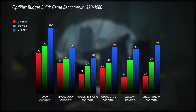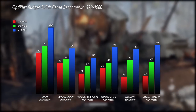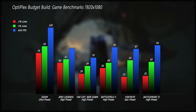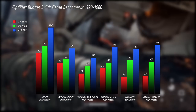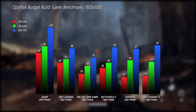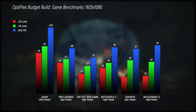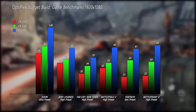In Apex Legends on the high preset, we got an average frame rate of 88 with the 1% being 67 and the 0.1% at 60 FPS. Far Cry New Dawn on the high preset gave us an average of 70 FPS with 1% lows at 54 and 0.1% at 39. Battlefield V on high preset averaged 90 FPS with 1% lows at 60 and 0.1% at 50. Fortnite on the epic preset averaged 87 FPS with 1% at 65 and 0.1% at 33. Finally, Battlefront II on high preset averaged 94 FPS with the 1% dropping to 62 and the 0.1% at 35 frames per second.